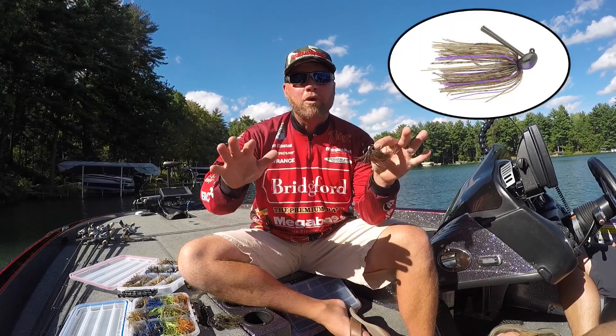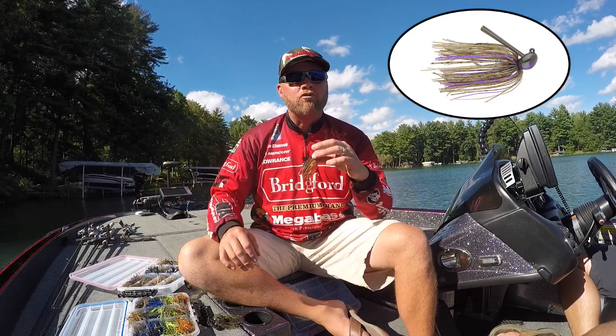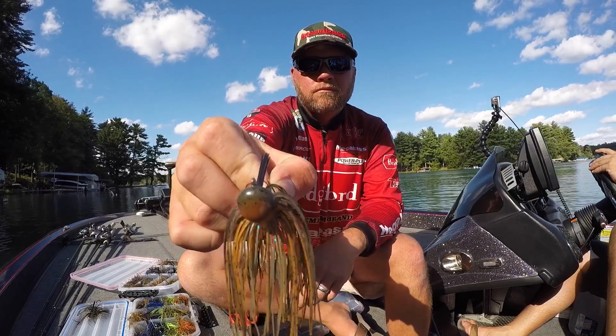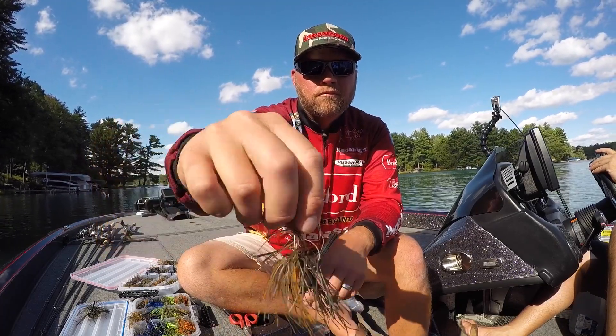It's made for open water — fishing brush piles out deeper, fishing rock piles for smallmouth or spotted bass, deep grass lines, places you're casting a long ways, fishing deeper a lot of times.